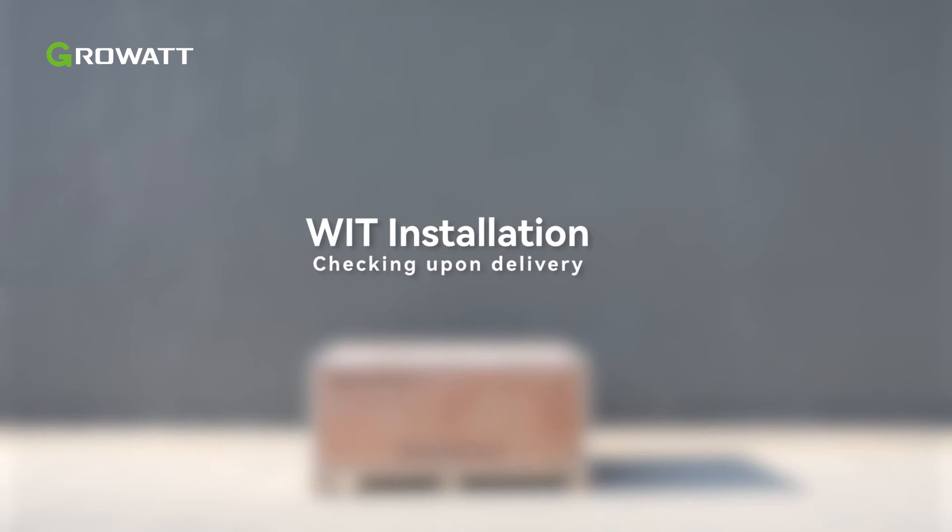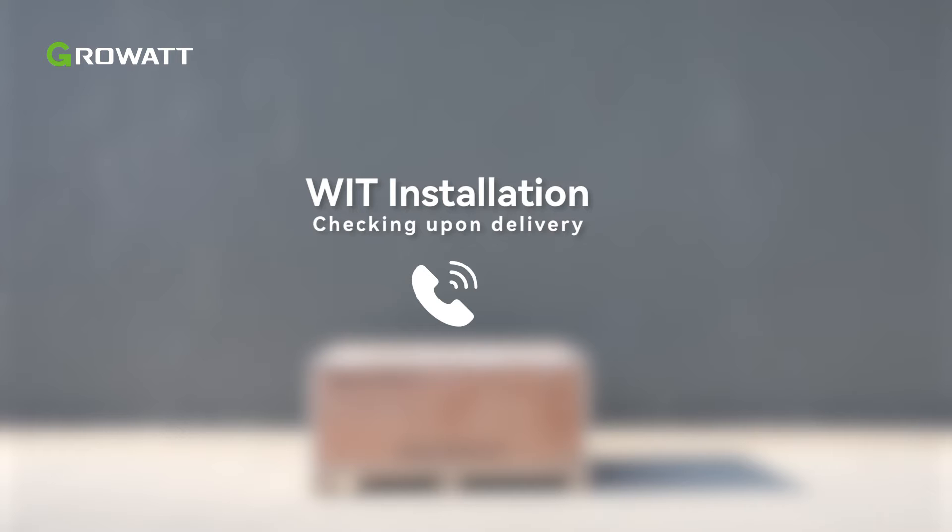Before unpacking the WIT Inverter, check the shipping box for any externally visible damage. If any damage is found, please contact the shipping company as soon as possible.